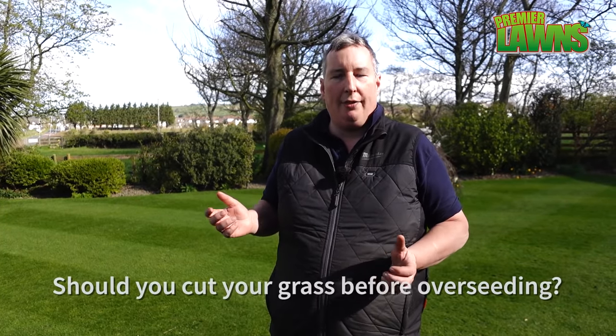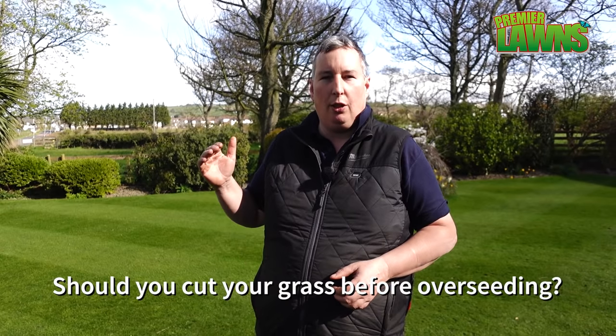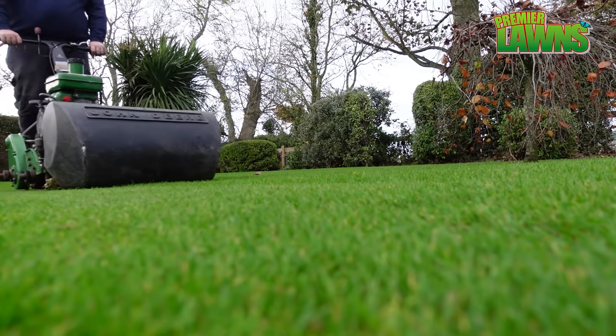Our first job before we start overseeding the lawn is to give the lawn a cut. Now depending on the length of your grass, if your grass is quite long you might want to scalp it down because it's going to make the process easier. For a lawn like this we're just going to cut it at a normal length.